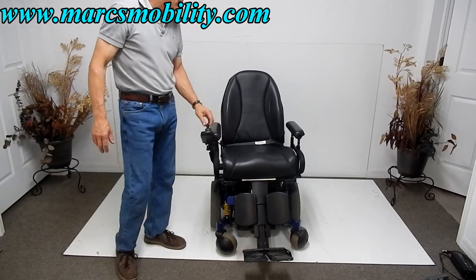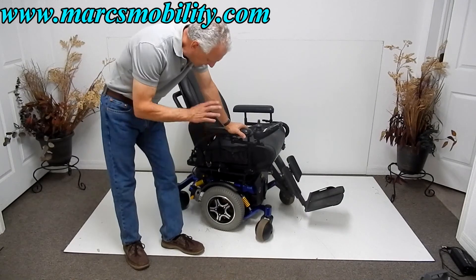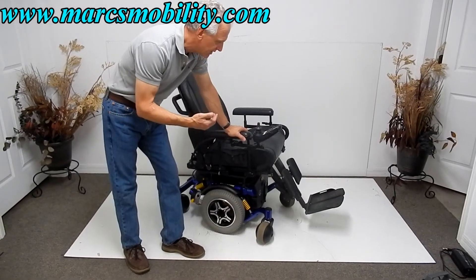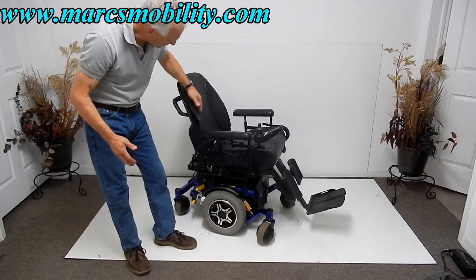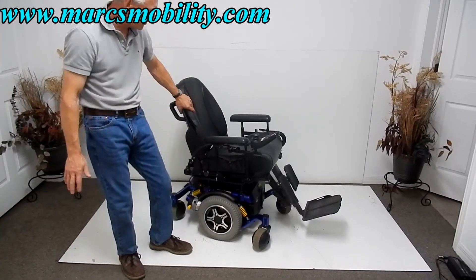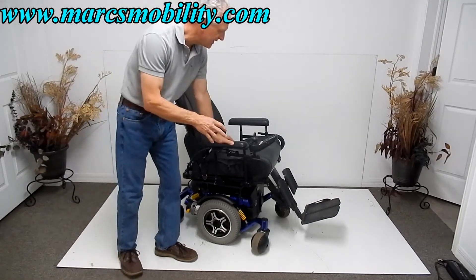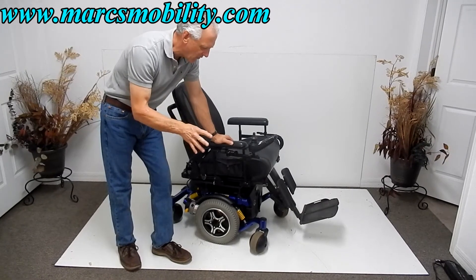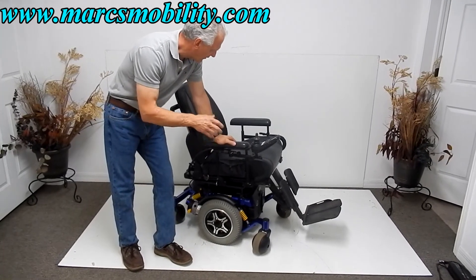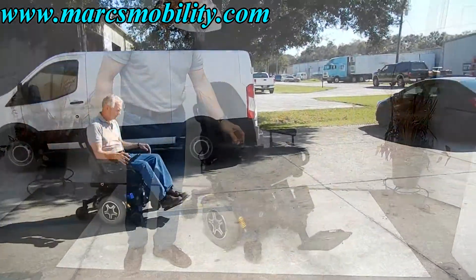So if you're looking for a power chair, this heavy duty model has a 10 inch seat lift, electric tilt, electric legs, electric seat lift, great suspension, six miles an hour, powerful motors, and a swing-away joystick. This would be a really nice one to look at.